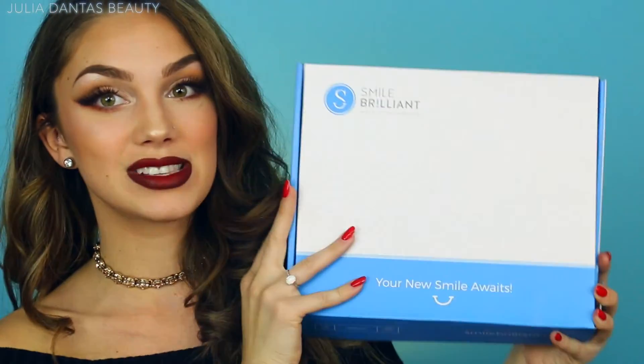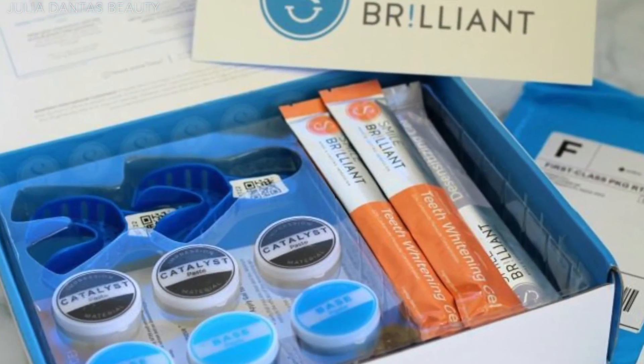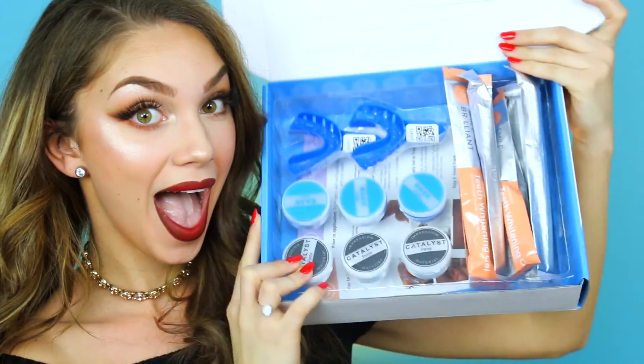I still have two syringes left to go and I'm already blown away with the results. I really hope you guys gift yourself with this Smile Brilliant package. I have a discount code below for $15 off as well as a code for 5% off their whole site. One lucky winner will win this entire Smile Brilliant package — two teeth whitening trays, three sets of molding paste, three syringes of teeth whitening gel, and three desensitizing gel syringes.